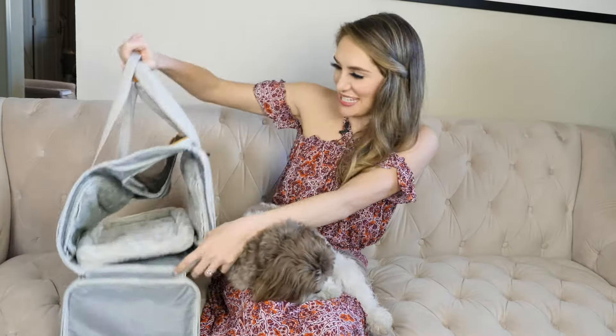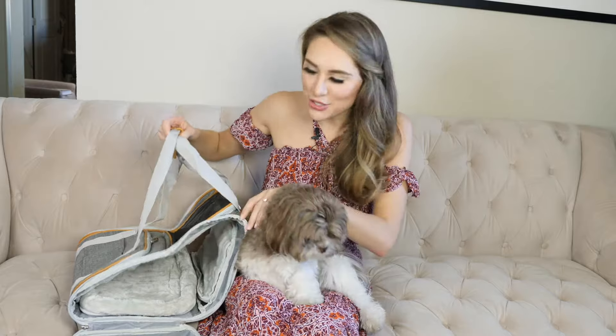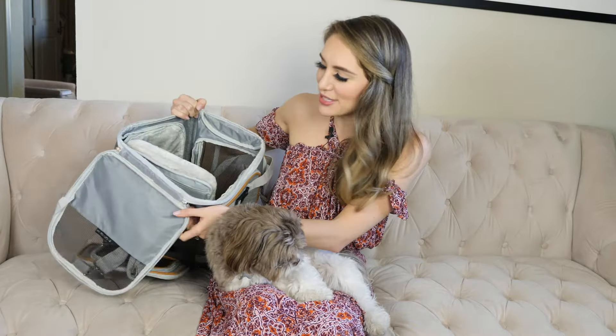The great thing about this is that it has a ton of room yet it's really compact. As you can see here it folds up really small, which is great for storage and it's really easy to travel with. I'm going to zip up the sides so you can see how it looks when it's all put together.